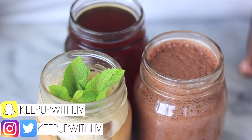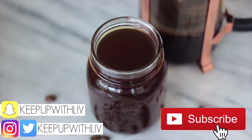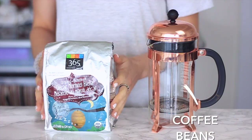Hey everyone, so in today's video we are making something I love and that is cold brew. If you're new, don't forget to subscribe for more videos and follow me on Instagram for lots of giveaways and healthy living inspiration.